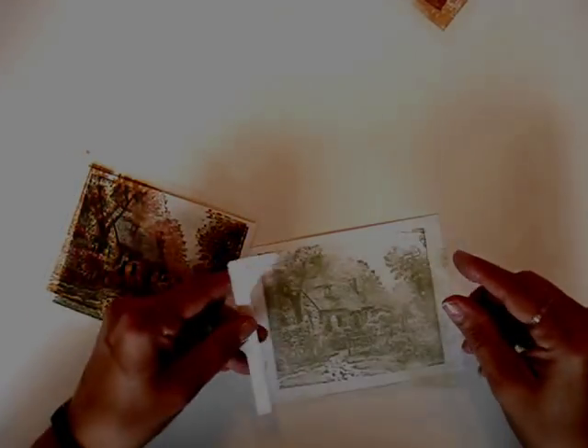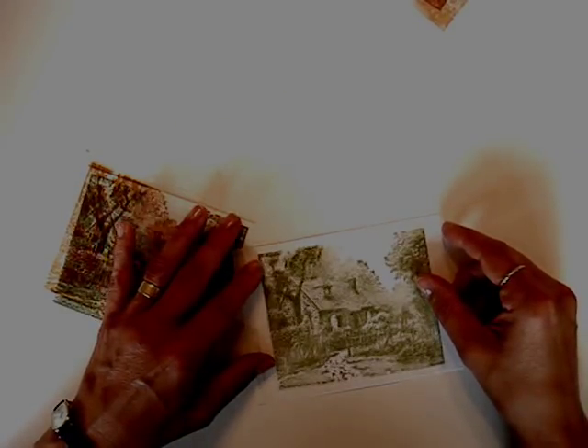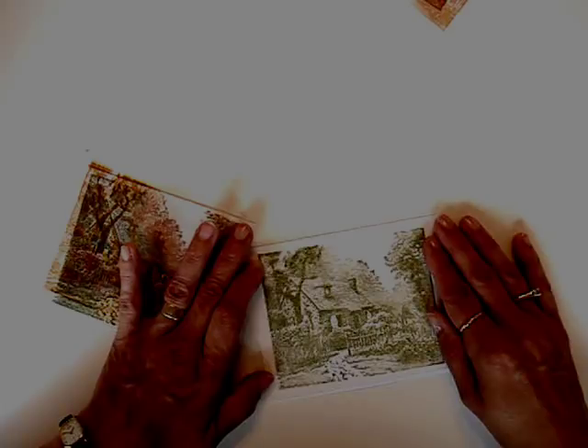And then lift up. Now when you line it up, it's going to be blurry sometimes. You want to line up the corners and line up the panes and the windows. You can see how it gives a more detailed effect.